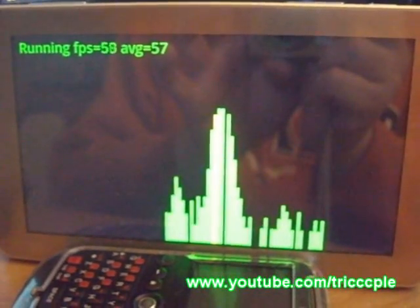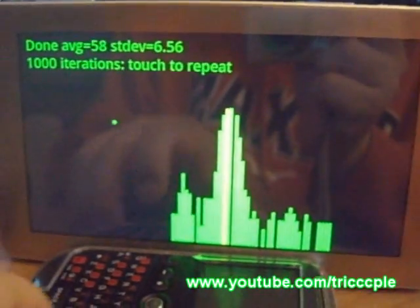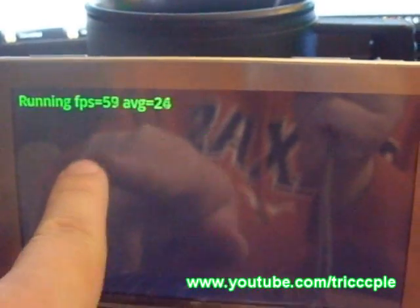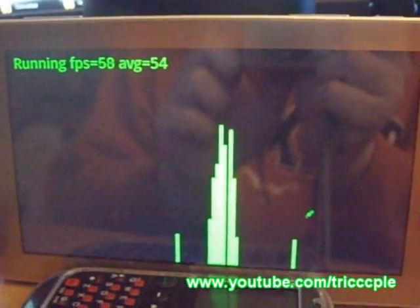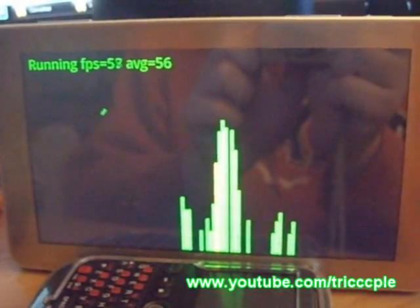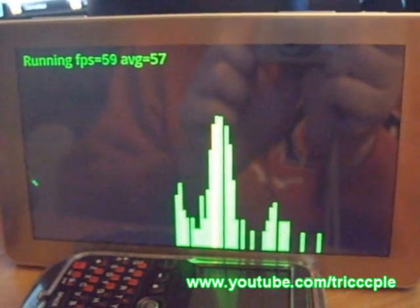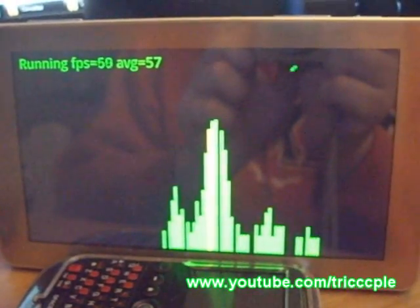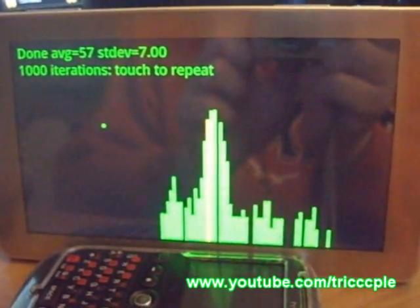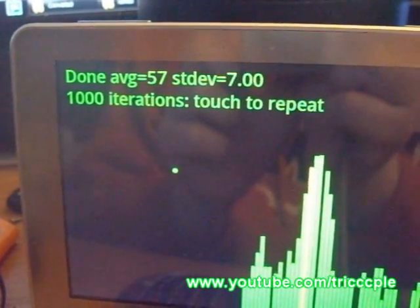So this is the 2D benchmark. I already showed that in the first video but let's do it again. Result: 57 frames per second.